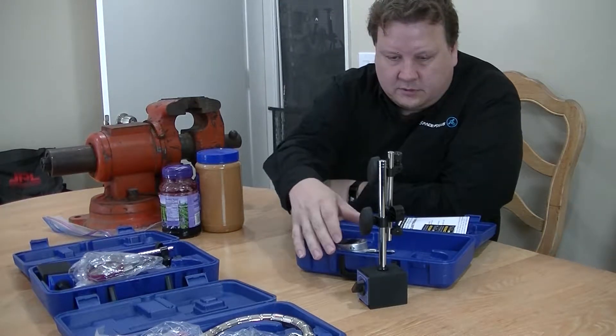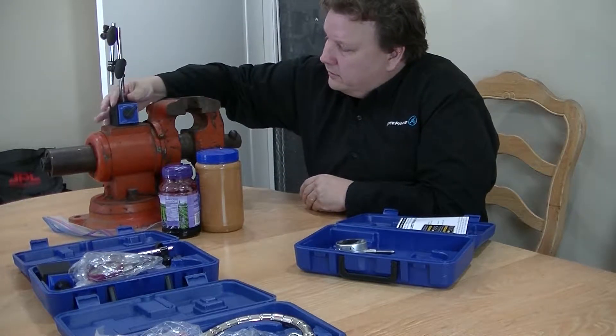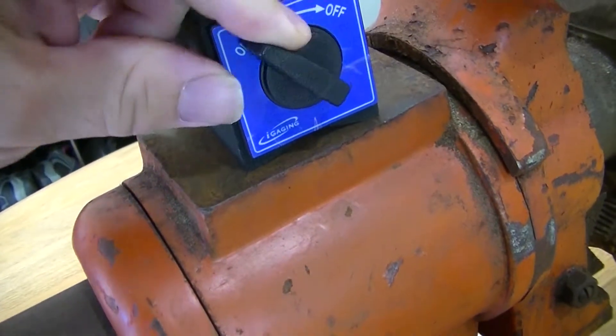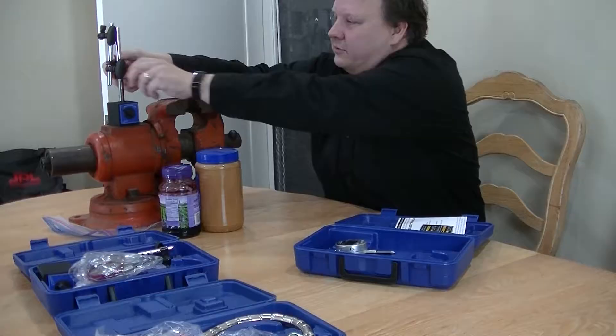Well, the first thing I'm going to do is take the magnetic mount and put it on the anvil here. Now, at first, if I put it on just like this, it won't stick. But you turn the switch to on, and now I can't even get it off. So it's well stuck.